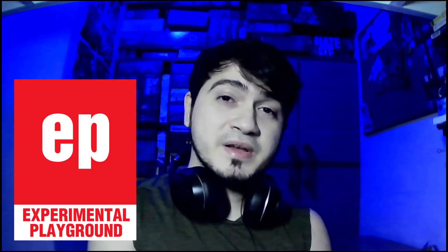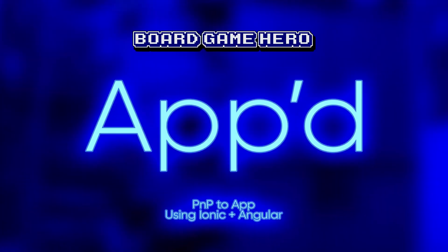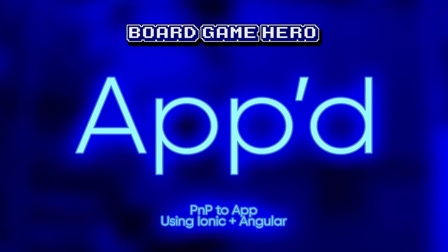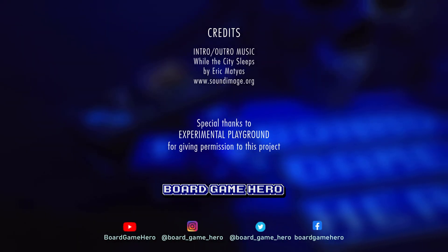I hope you enjoy the road of development from physical board game to digital board game. By the way, this has been approved by the creator, Experimental Playground — you can find their Facebook page and their blog on Blogspot. So yeah, this should be exciting and I'll see you next time.